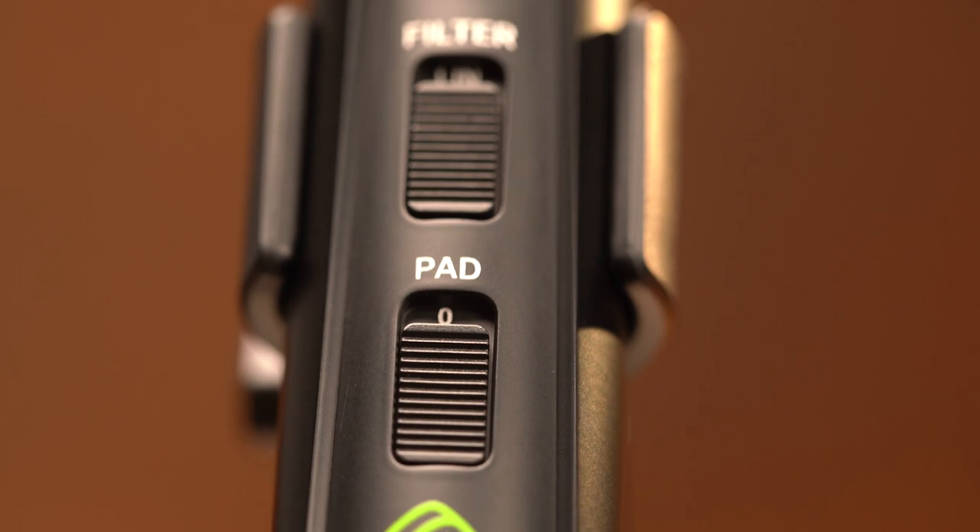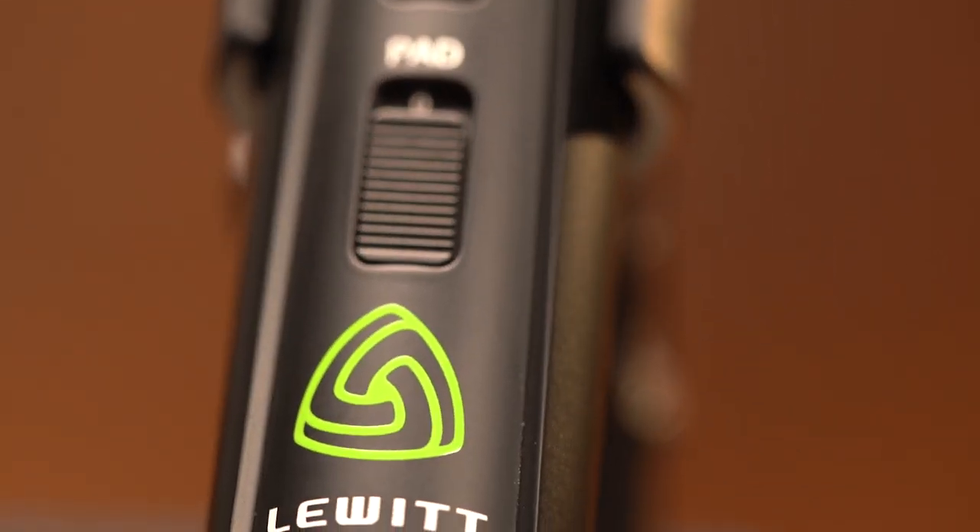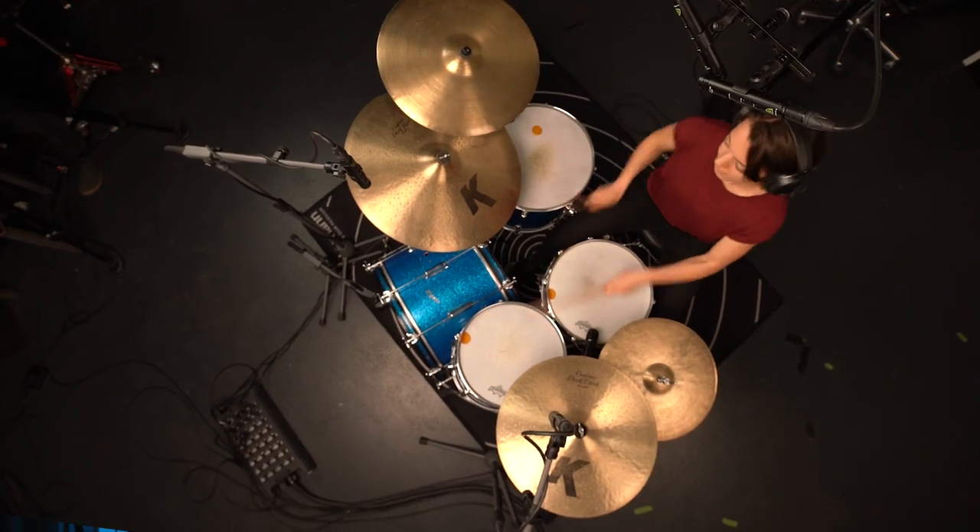This is awesome for recording things like drum overheads or instruments that might have excess low end that you want to get rid of. Then you have the pad switch, minus 12 dB. This is great for louder instruments like drum overheads, and it makes it really easy to avoid overloading your preamp or interface. So enough talking — let's hear the mics in action. I'm going to do a little shootout between the LCT040 Match and the LCT140 Air in flat mode and in air mode.